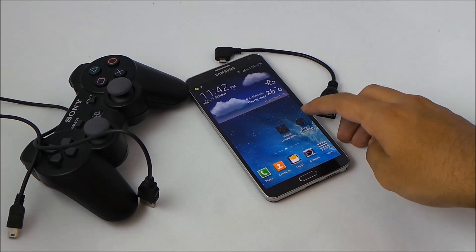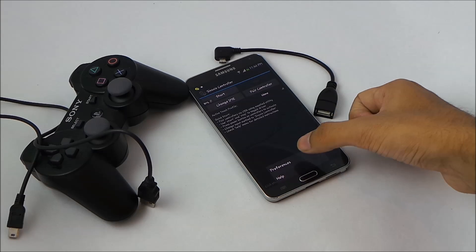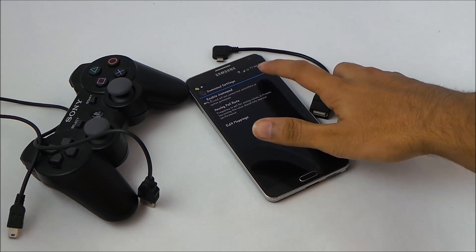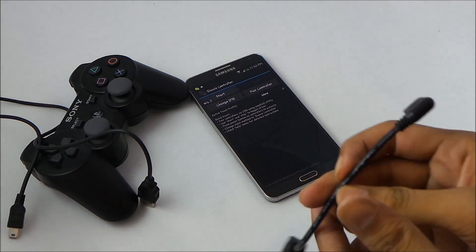Now open the Six Axis Controller app, hit no, hit the menu button, go to preferences, then go to gamepad settings, enable gamepad, and go back. Now connect the USB OTG cable.